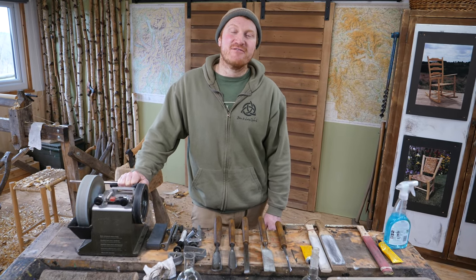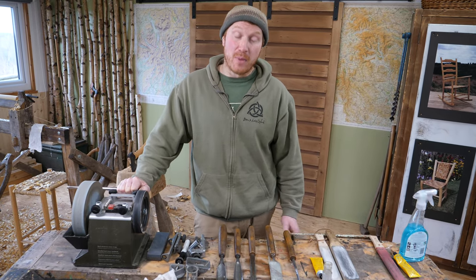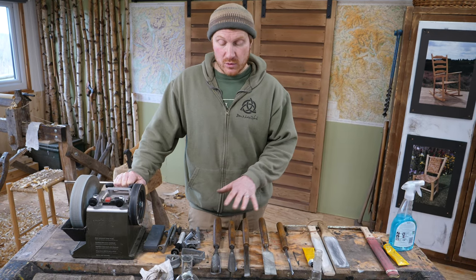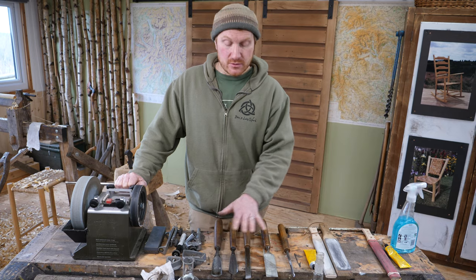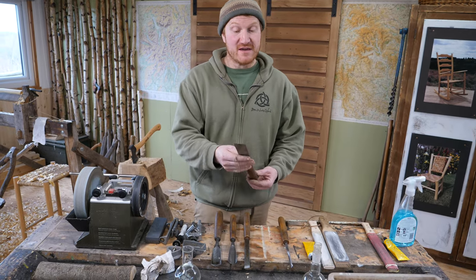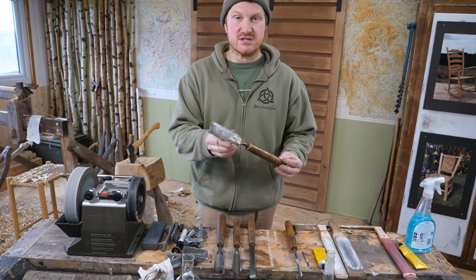Hi, Ben here, and welcome back to the Craft Lab for the third part of our pole lathe chisel sharpening series. So if you've tuned into the other ones, you've seen us sharpen the gouge and the skew chisel, and now we're going to do one of my favourite chisels, which is the flat chisel.